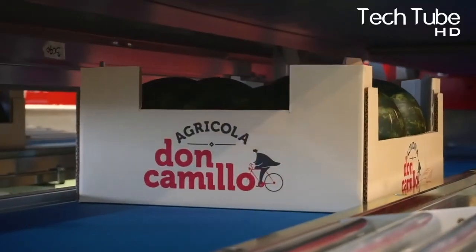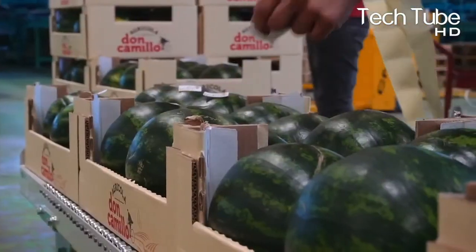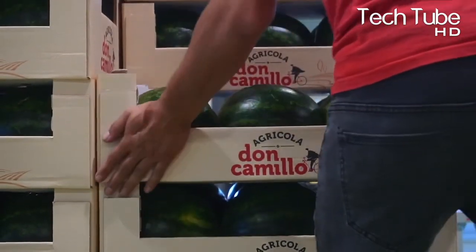The watermelons are then packed in several packaging types with the company's logo on the carton packs, and a great number of these cartons are tied together to be sent to various distributors that will ultimately streamline the fruit's supply to their customers.